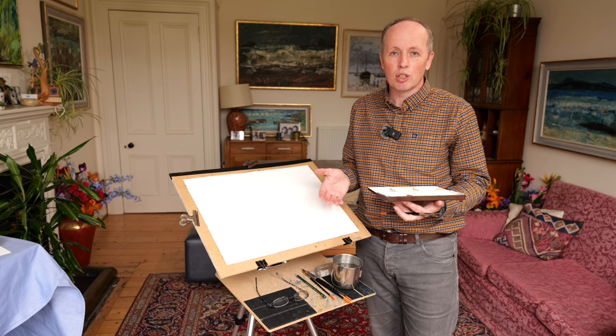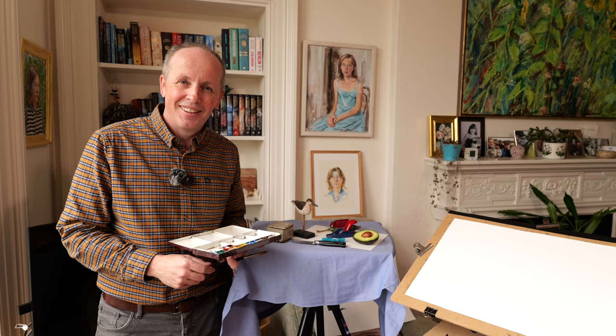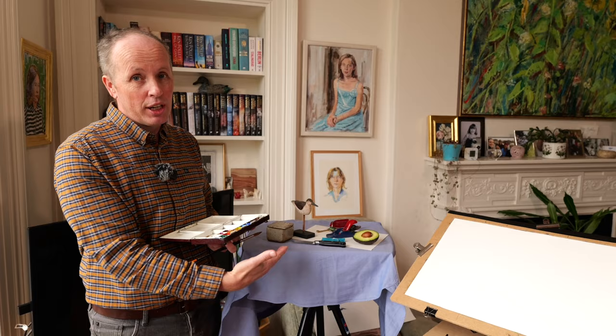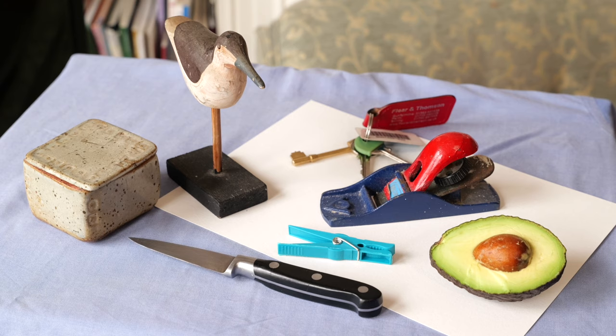If you do something well, fine. And if you don't, fine. It doesn't matter. So that's why I tend to use Bockingford for these little mucking around sort of things - but it's a good paper. So here's the setup I've got today. I found a few objects around the house, and I've done it so that you could find something similar as well.